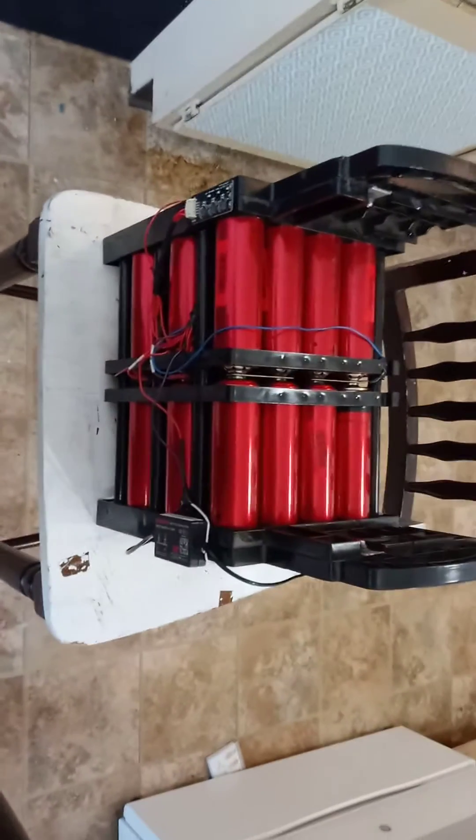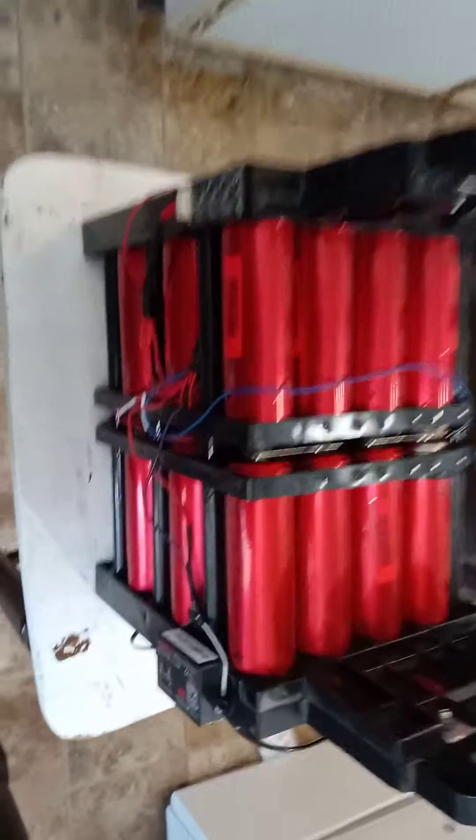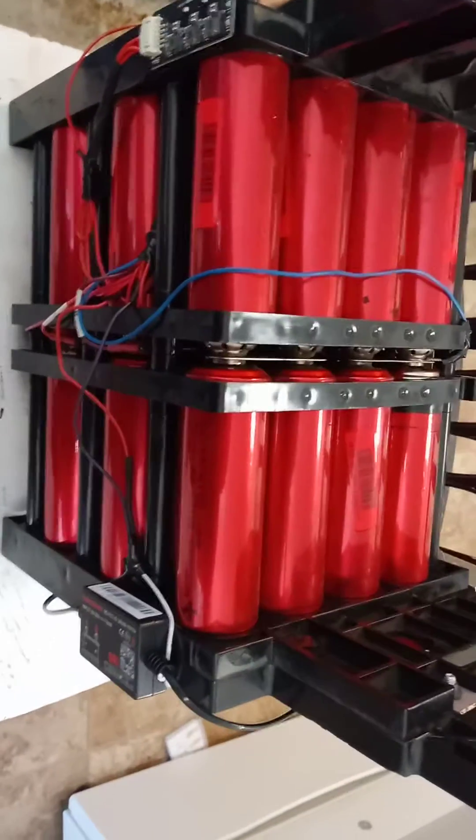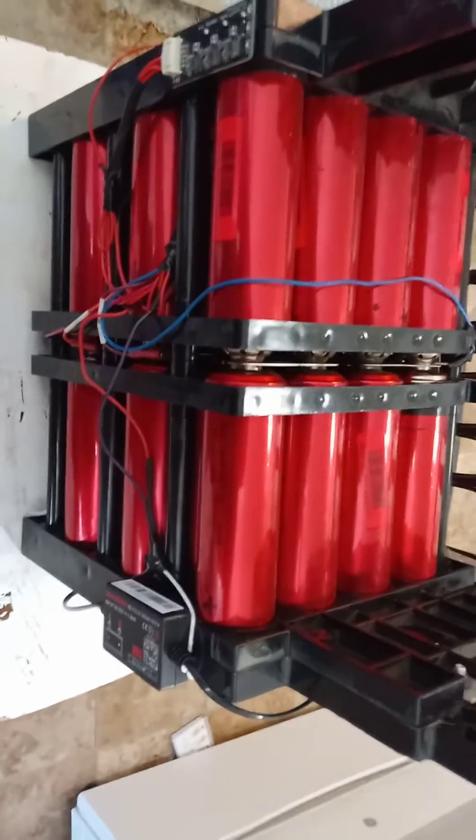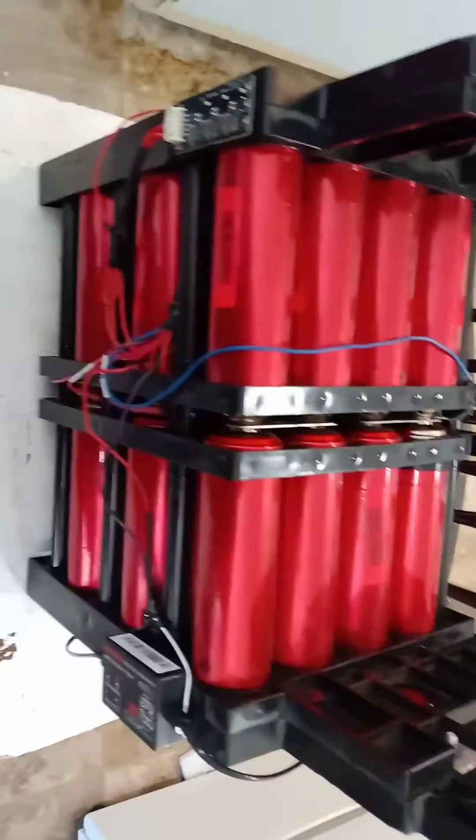And this is how it will integrate into the system — this is what it is for now. Maybe at some point when I expand and get another one of these I will make custom bus bars, but until then I think this will do just fine.